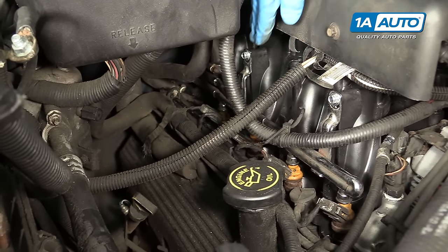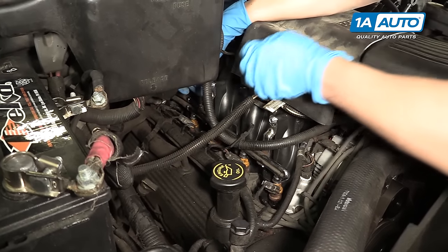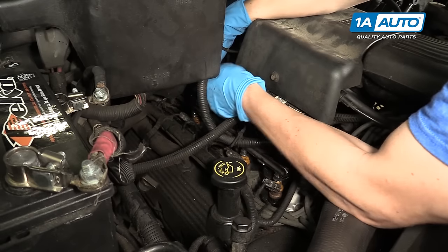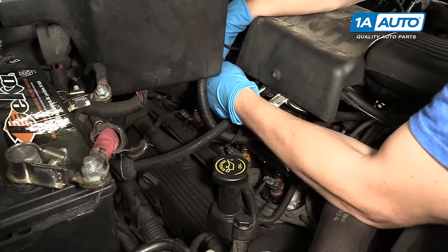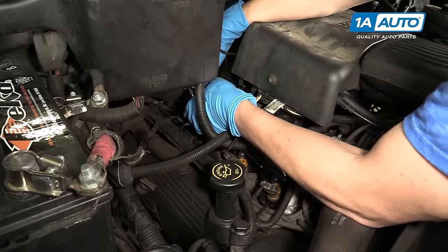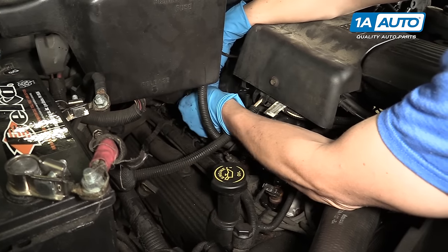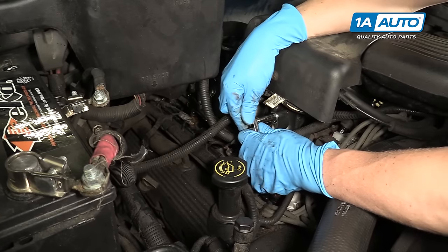Now we can move on to removing these two 10 millimeter screws. We'll go to the rear one first — I'm going to use a 10 millimeter socket on a quarter drive ratchet. This is actually the upgraded intake manifold on this, so it's a plastic intake manifold. Yours might actually look a little bit different — these came with an aluminum intake manifold. Nevertheless, the procedure is actually exactly the same, just probably slightly different bolts. Here's the first one — again, 10 millimeter on a quarter drive ratchet.